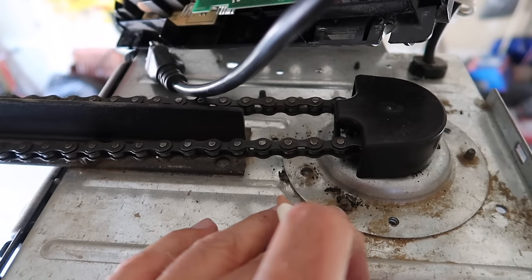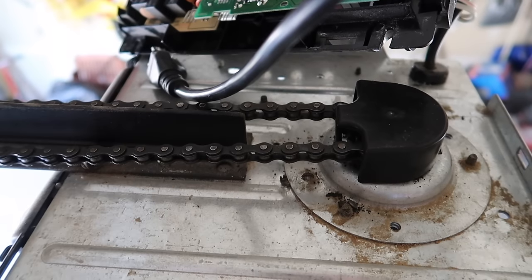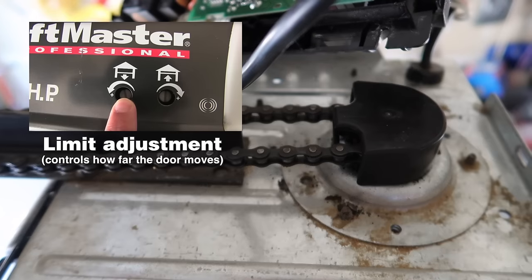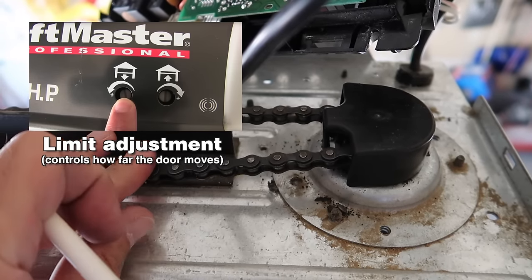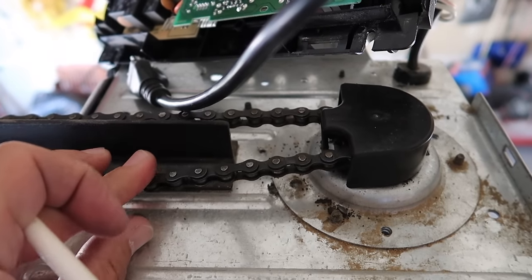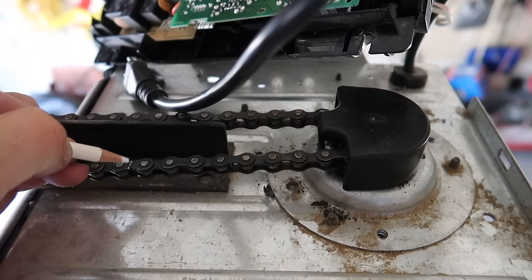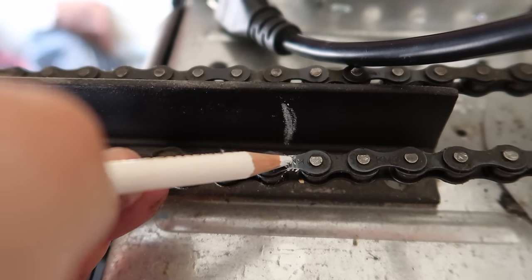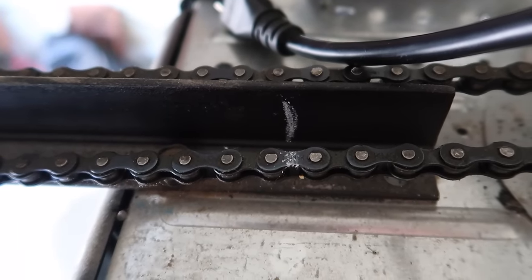Before we can remove this piece, we want to make sure we remember where the chain is so that we don't have to do a lot of adjustment later on the limit switches — that'll be a whole separate video on how to fine-tune that. One method people use is to mark the chain. So now with these two marks, I'm going to know that this is the position where the chain needs to line up when I put everything back together.